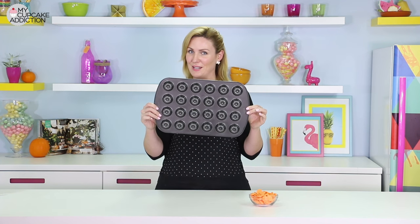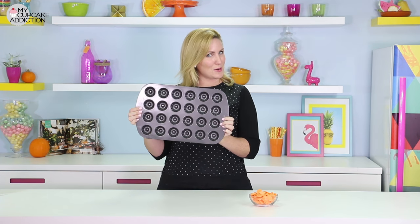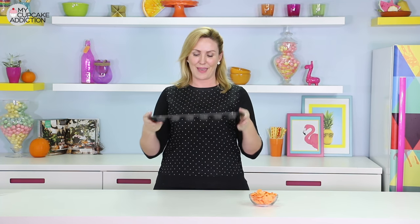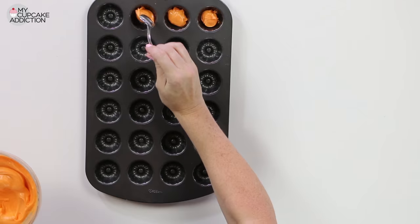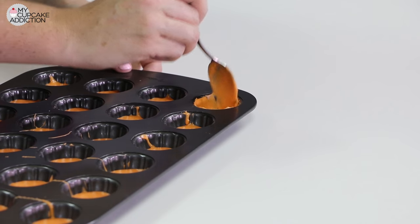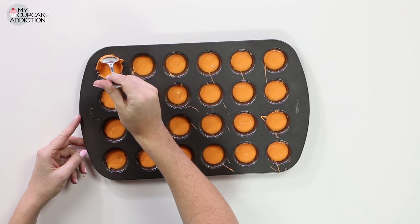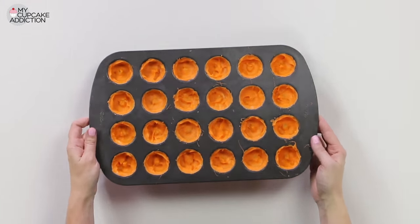This is where your miniature bunt tin comes in. These are about an inch across but you can make these bigger or smaller depending on how big you want your little cheesecake bites to be. Melt down your orange candy melts or colored white chocolate, then put about a half a teaspoon in each cavity and use the back of the spoon to drag that chocolate up so it's a little thicker around the top edges. Pop those into the fridge to set.